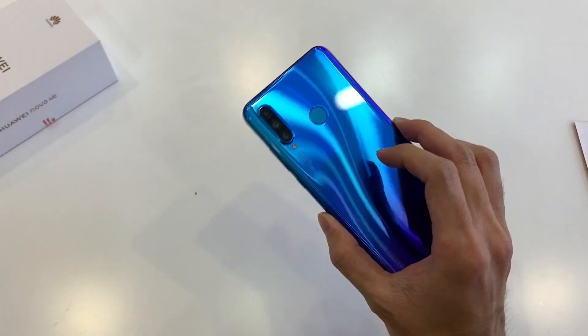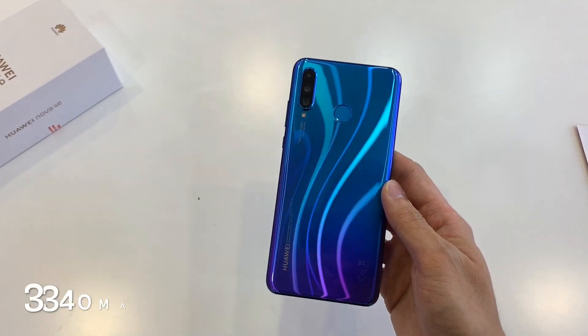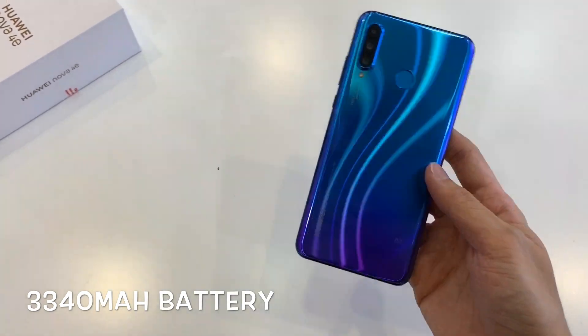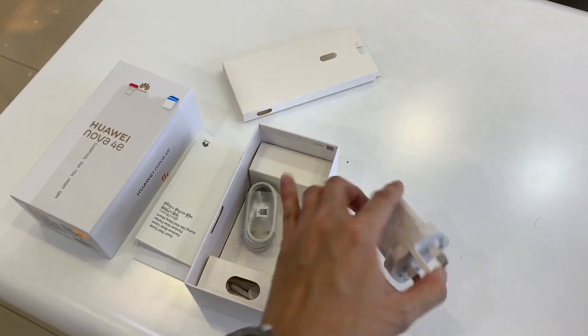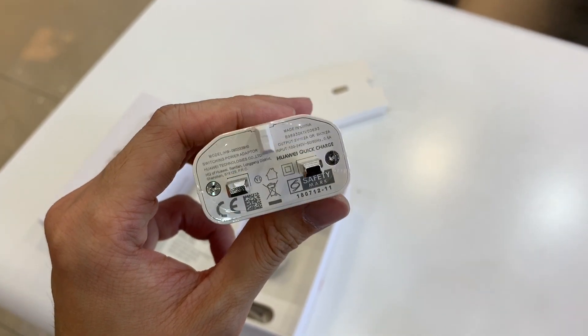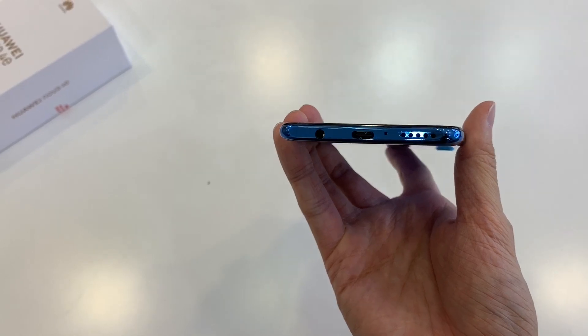Now that we're done with the photo samples, let's look at the battery. Huawei has given us a 3340mAh battery, which should give you at least a day of use on one full charge. The Nova 4e also supports fast charge through its Type-C port and included fast charger, so we should expect pretty solid battery performance. I will definitely cover this in my full review.